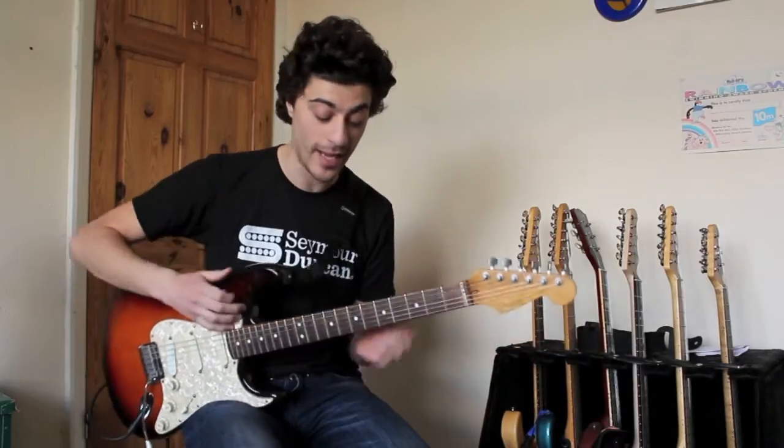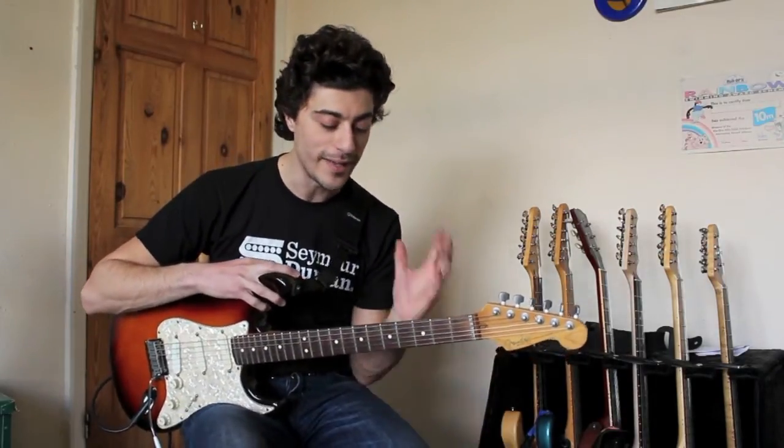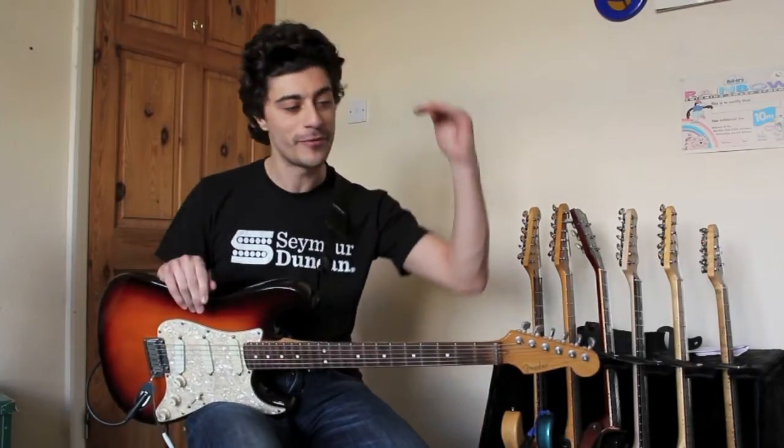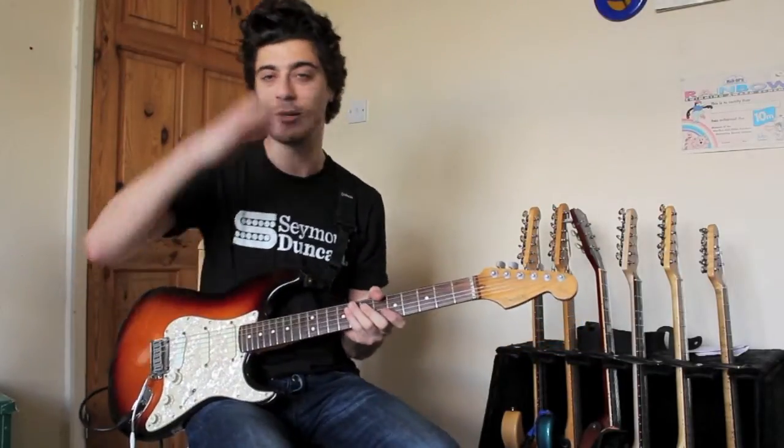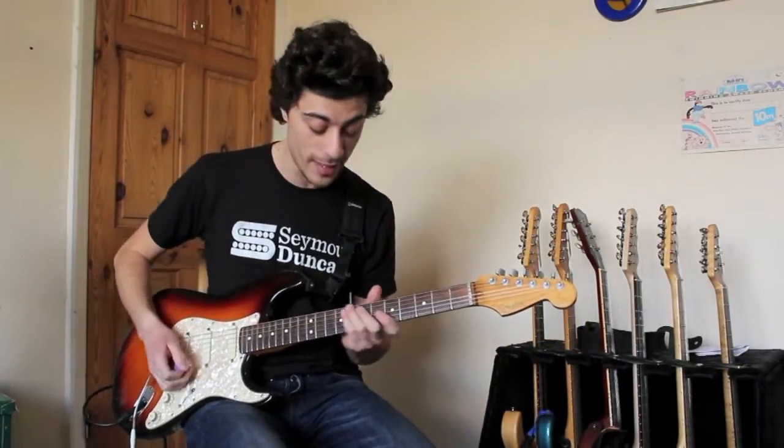...which is a great tonal sound to have. Not 100% like a fuzz of course, but it's certainly giving that kind of character — the bass response being really scooped down, then you let the note ring out and it comes back up in frequency, especially on the neck pickup.